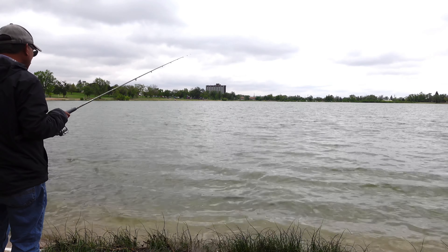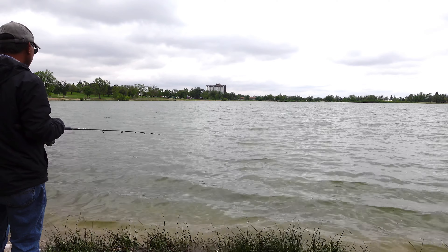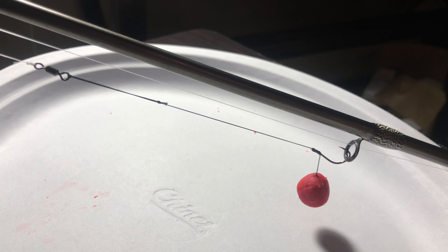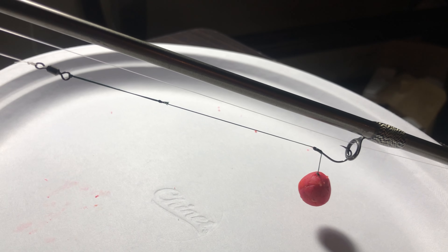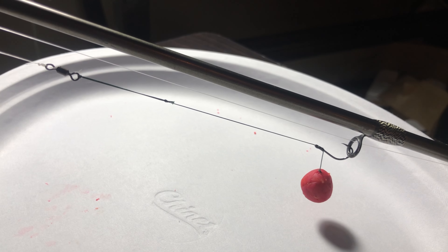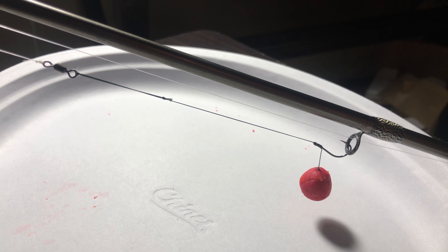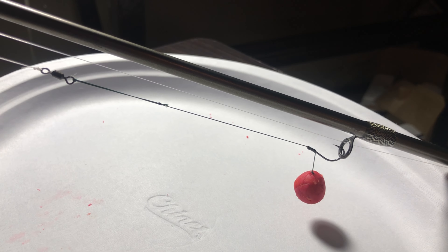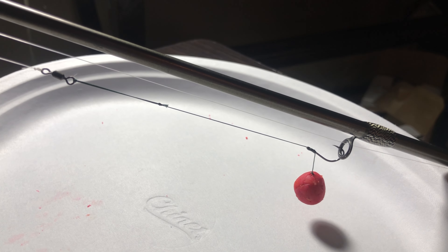I hadn't planned on going fishing today, but I got this idea of making a hair rig for dough balls. That way I wouldn't have to worry about pulling the hook through the dough. I could make it as hard or as soft as I wanted, and it wouldn't matter. So I tied one up using a fast-lock snap in place of the barbed eyelet to give the dough something to cling to.